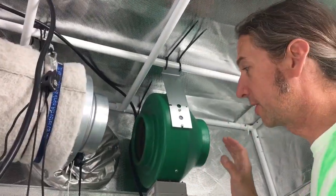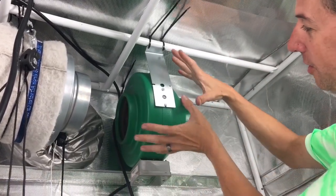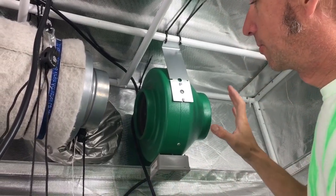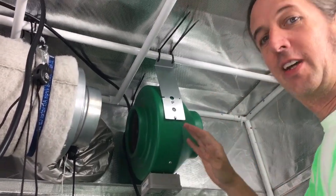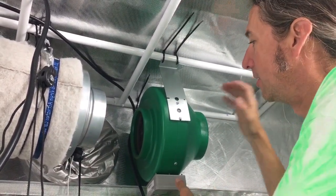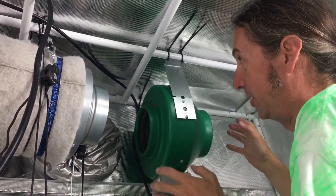A little bit about fans real quick. Fans usually have a shape where it kind of goes into a cone — that's the way the air blows, so obviously you want the air blown that way. Another very important thing is to always have your fan either totally horizontal or totally vertical. If it's on even a slight angle, the bearings are going to go out.